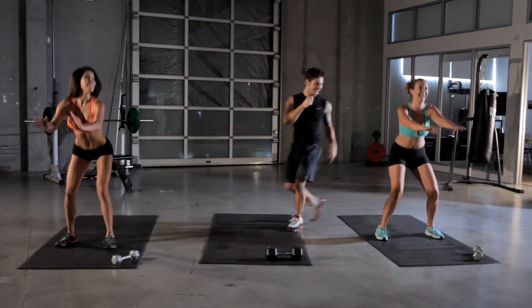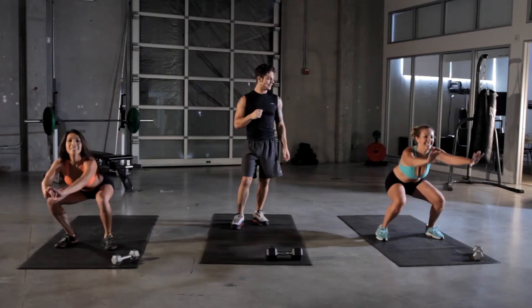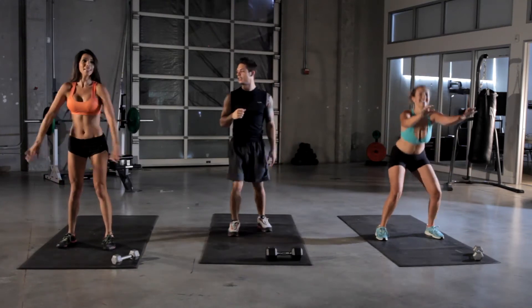I don't want to kill you though. Keep going. 10 more seconds. Try to keep your knees back. Keep that weight in the heels. Three more seconds.